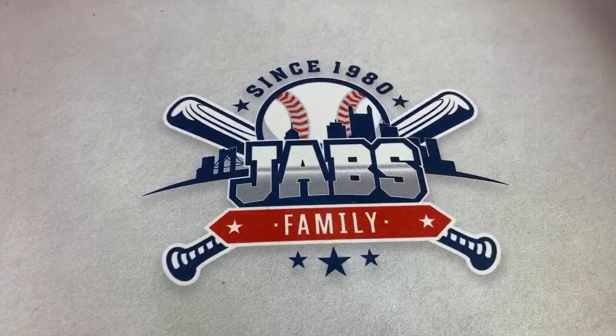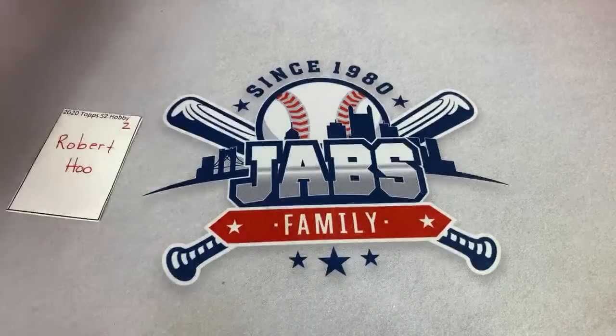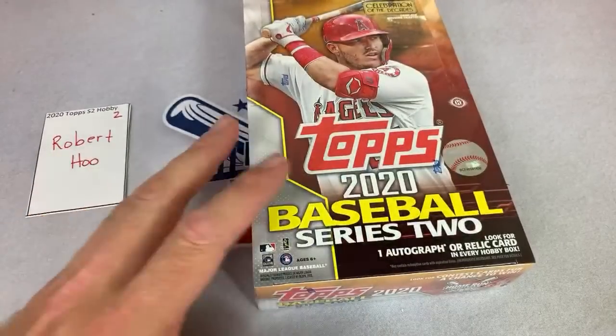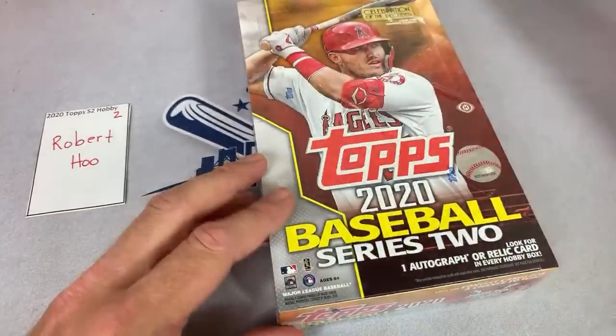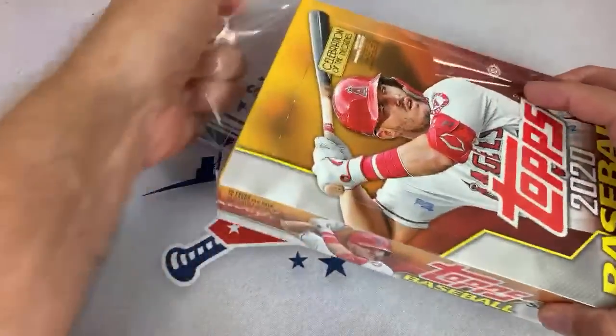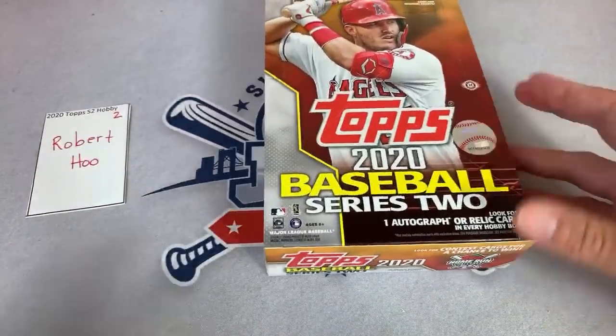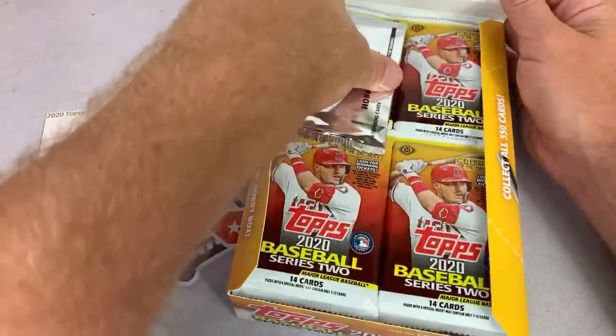The first box is in the books. Box number two — that is going to be for Robert. Matt, you do have to be a Patreon page member to participate in any of the breaks — it's $3 per month, which works out to $0.10 per day. Robert, let's see what we can find for you.